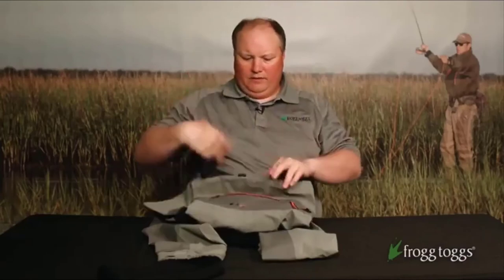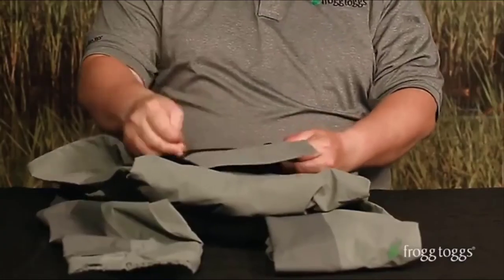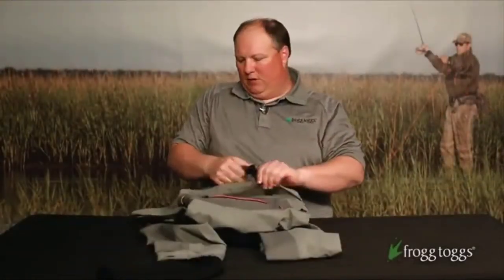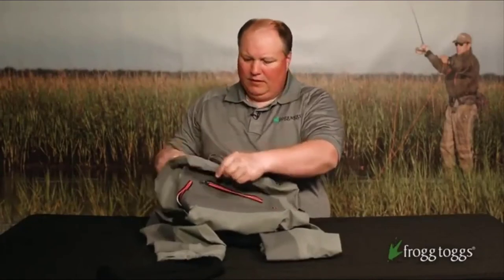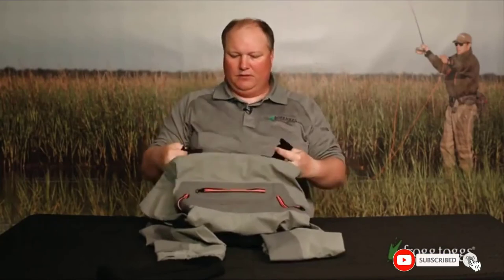Combining several different materials to make for a compact and lightweight boot, the Frogtogs Hellbender are ideal for fly fishers or anglers that need to move around. The upper blends mesh and PVC, and the heel cap keeps your extremities well protected. The midsole is very comfortable even to walk in, and every component of the boot is thoroughly tested before being put on the market.